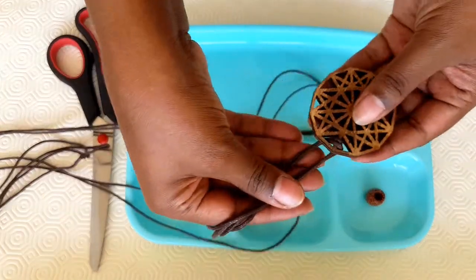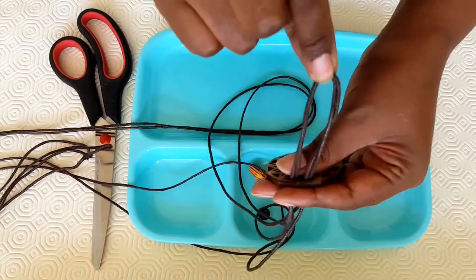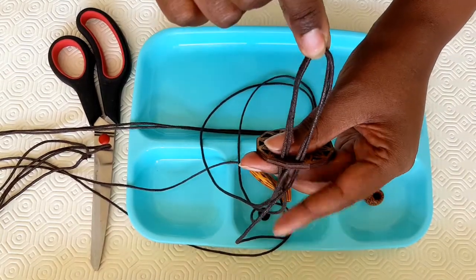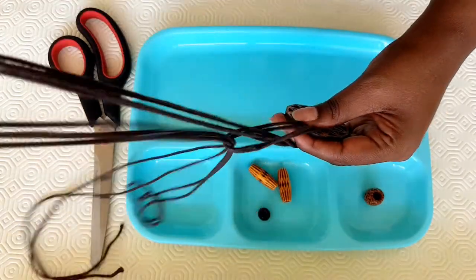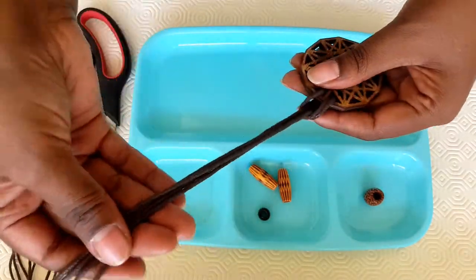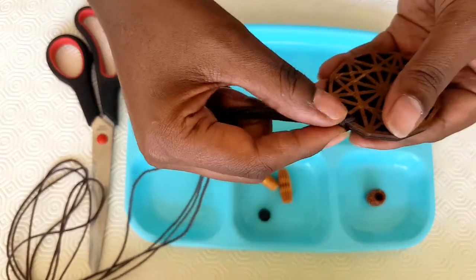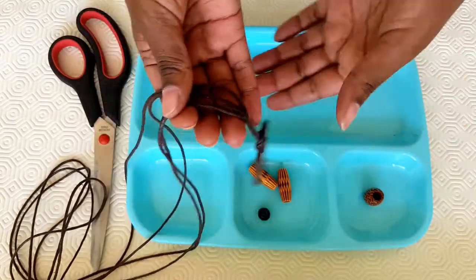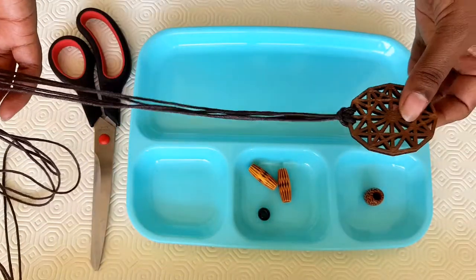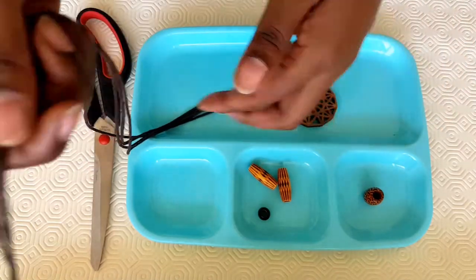And once I do that, I'm going to pull this up like this, put my two fingers in and pull the four cords in so that I have a neat, neat finish like that. This is a necklace — if you wanted something totally bohemian or gypsy.